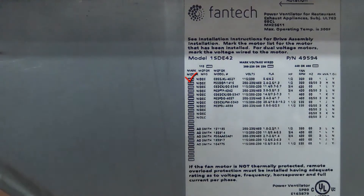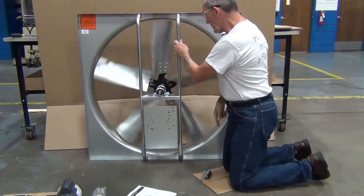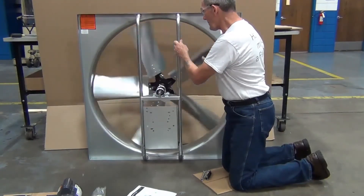Check the requisite motor box and voltage wire for when fully assembled. Before any installation, turn the fan blade to ensure it rotates freely.